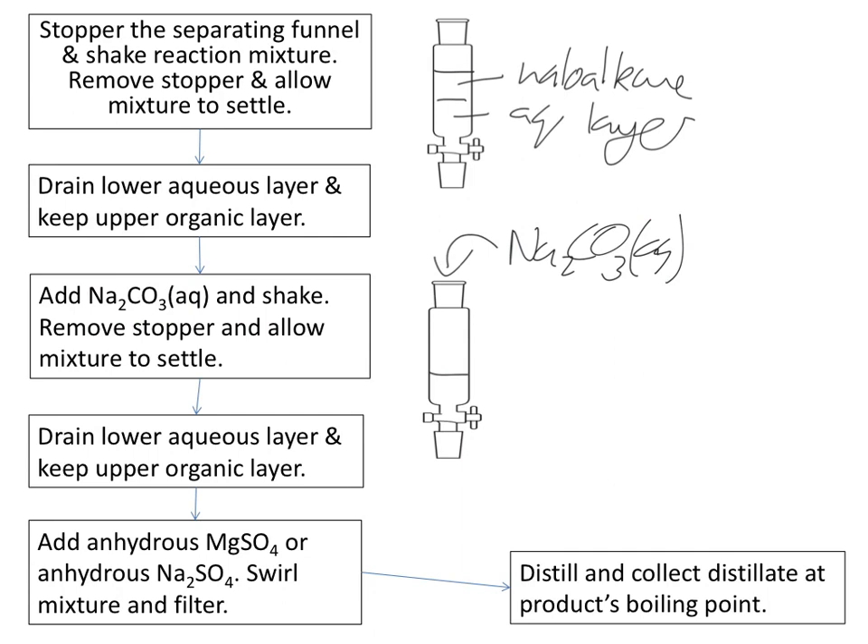The sodium carbonate is aqueous, so once you've added enough, you'll again have two layers which you can allow to settle. Again, the top layer is the haloalkane and the bottom layer is again the aqueous layer. We drain out the aqueous layer and we're left with our haloalkane.